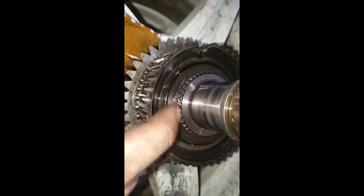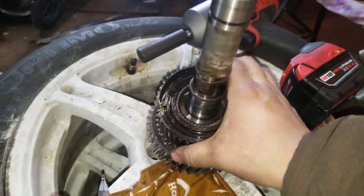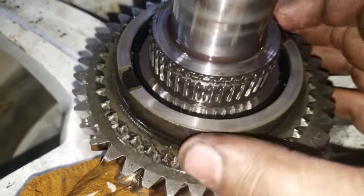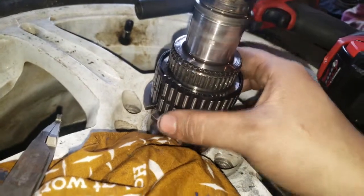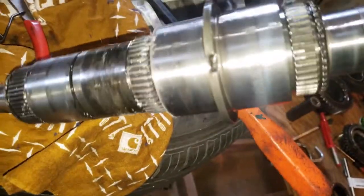I see another snap ring right here so I'm going to take that off with the snap ring pliers. I was able to remove this next gear by just taking my pry bar underneath here and shaking it around — eventually got that one to come off. I see a bearing in there, so I'm assuming this one should just come off. All that's left on the main shaft is this last bearing. I'll set that in there where it goes — now the shaft is bare.